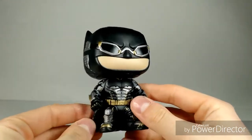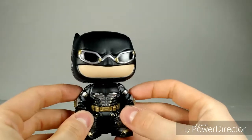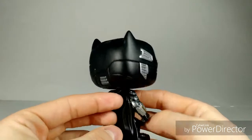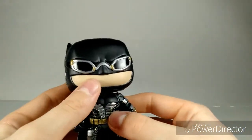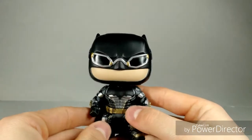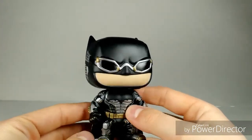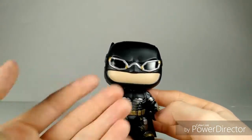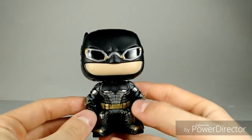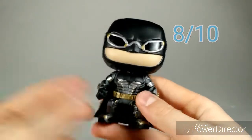Let me know what you guys thought about this Pop Vinyl review. Leave a like, comment down below, and subscribe for more upcoming action figure reviews. Overall if I were to rate this, it's not really a figure — it's more of a statue or collectible — so based on how this figure looks, I'll give it an 8 out of 10. See you guys later.